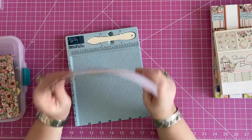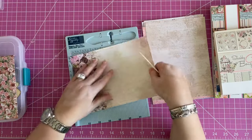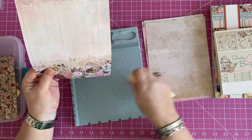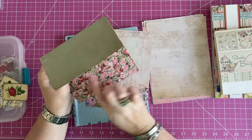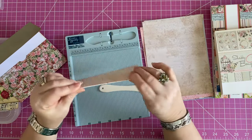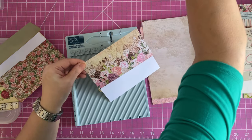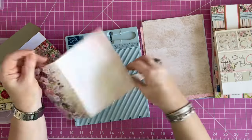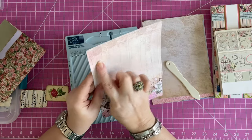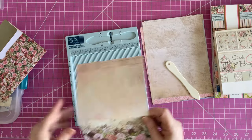Now, if you're going to use the six by eight pads, you're going to want to score at three inches. What you want to figure out is which one's going to be your top and which one's going to be your bottom. If it's an all-over print, you don't have to worry about it. Since this is going to be my top right here, this is where I'm going to put my three-inch score. Does that make sense? I hope so — hope that was as plain as mud!